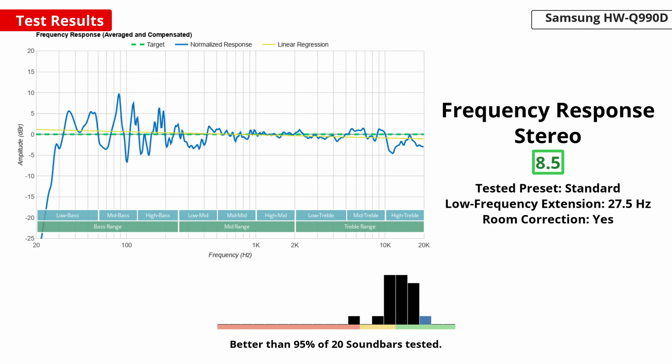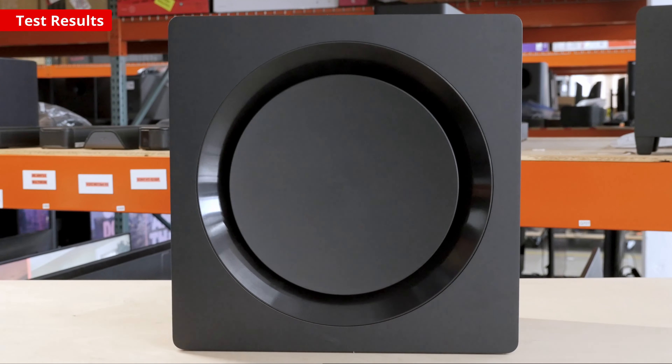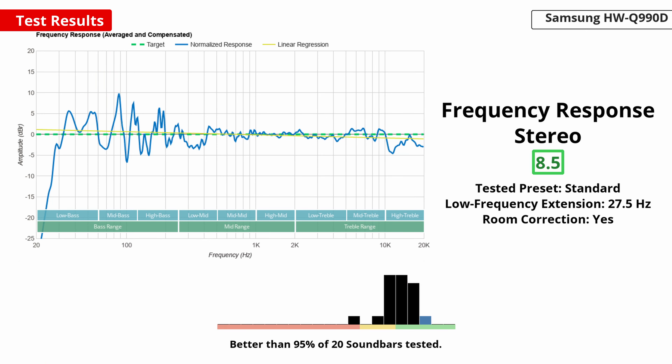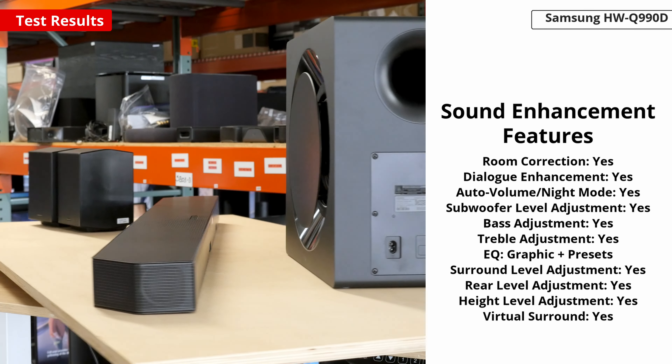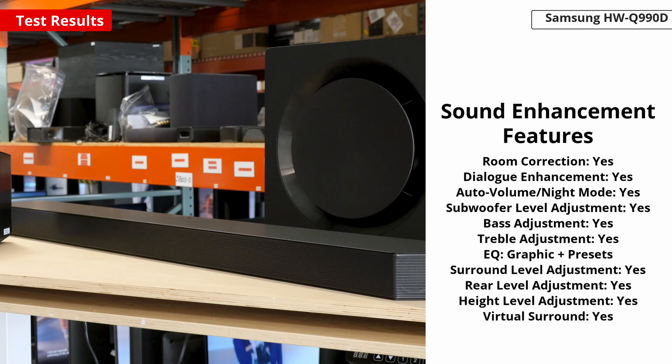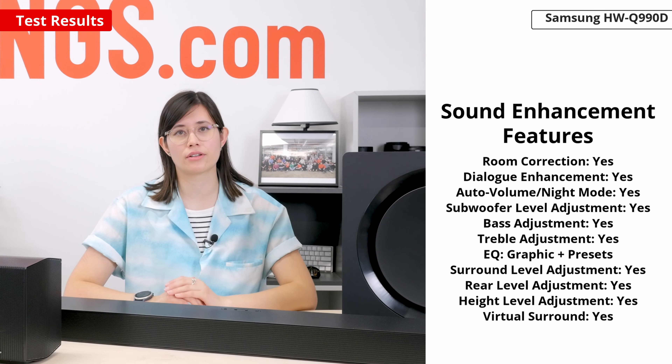This 11.1.4 setup stuns with its well-balanced sound. Thanks to its subwoofer, it's able to reproduce thumpy, rumbly bass. Action-packed movies like Terminator 2 bring the intensity of explosions and gunfire to your room, while music genres like EDM and hip-hop have bass lines with weight and punch. That said, the rest of the frequency response is sure to please. Dialogue and instruments are crisp and clear, so they aren't drowned out by the bass. If you prefer a different sound, Samsung has equipped the bar with a lot of customization tools, like SpaceFit Sound — a room correction feature that adapts the bar's sound to your room's acoustics.